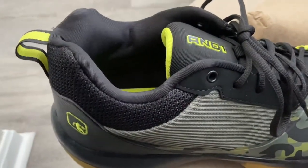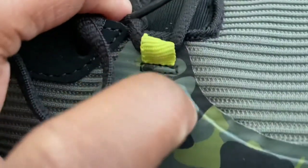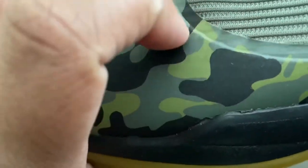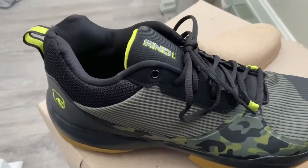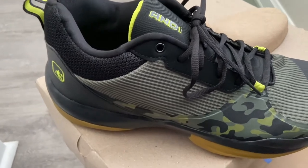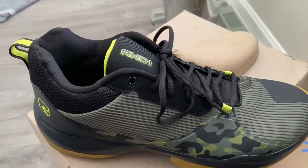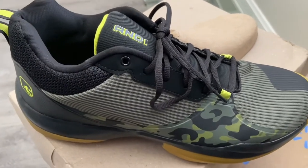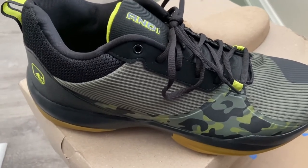The only concern I have is with the camo overlay material — I feel like it might have the potential to separate over time and look rough. But that's about it. For the price you spend, they put a lot of detail into this sneaker, and that's what shocked me. And1 has some shoes that look really nice, and they're getting better and better every time they put something at Walmart. I feel like this is by far their best — they didn't make a lot of mistakes with this one. It feels great and it looks great.